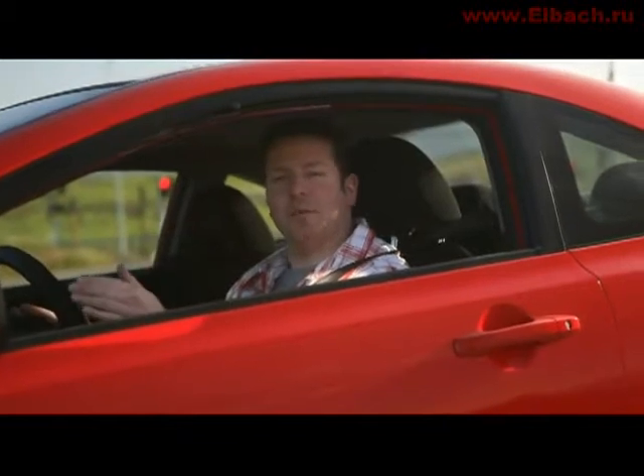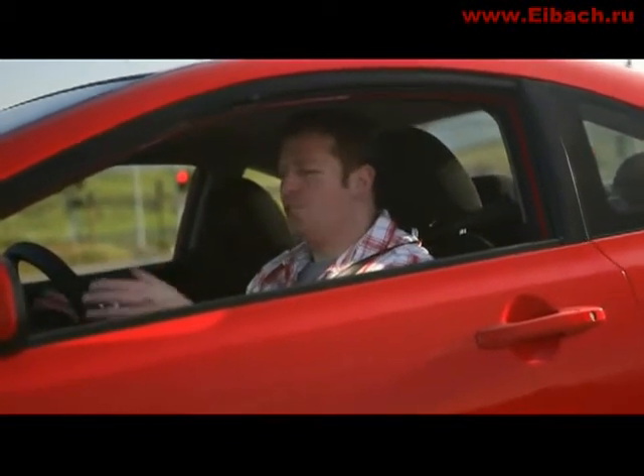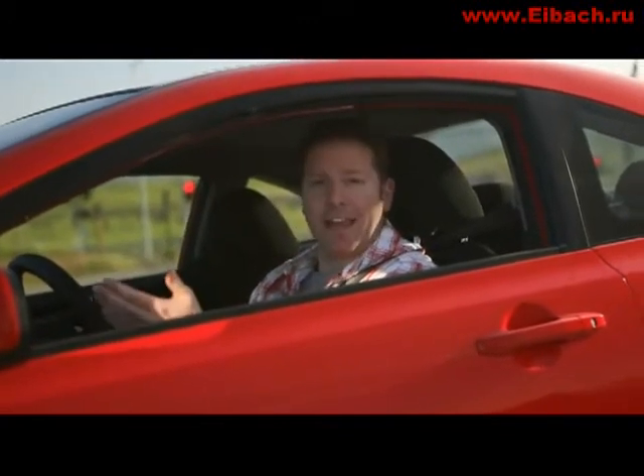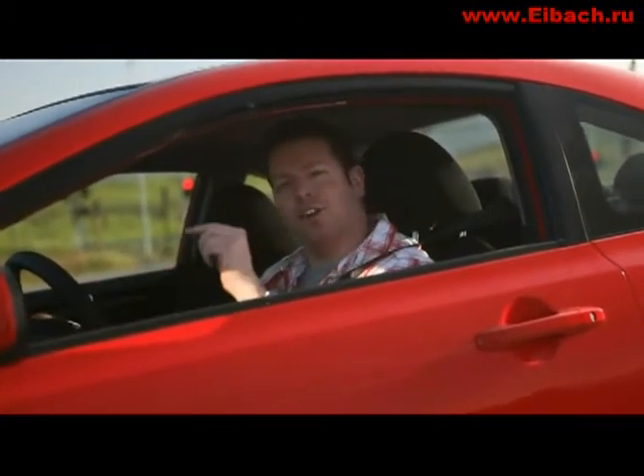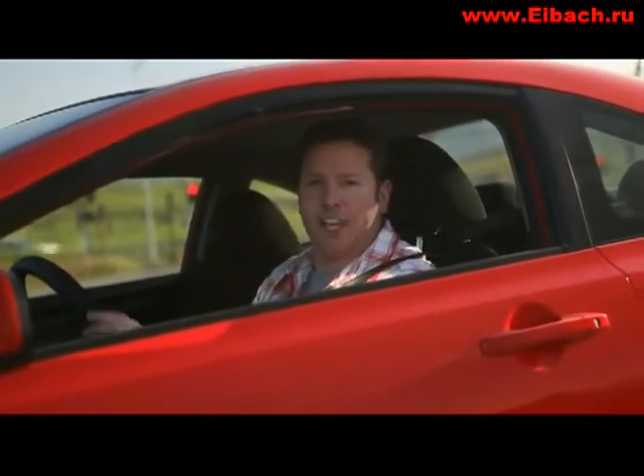So you've just bought your dream car and it's time to perform that all-important first modification. But what do you do first? Do you improve the handling, the braking, the acceleration? What if I told you there's one modification you can do that improves all three? Don't believe me? Then watch this.